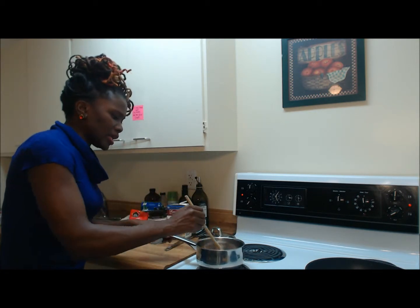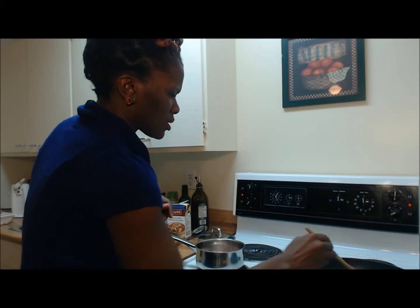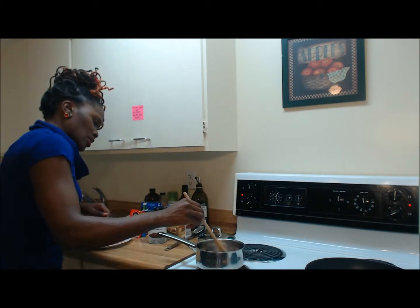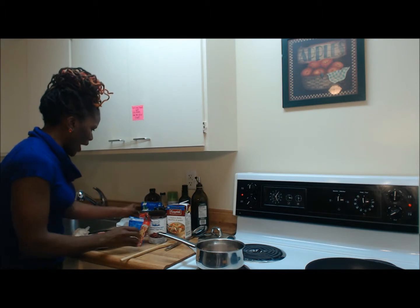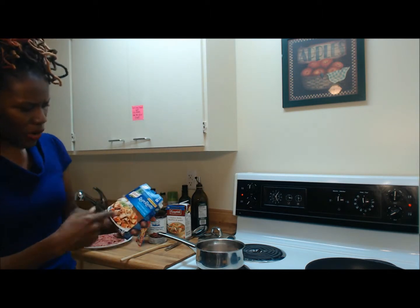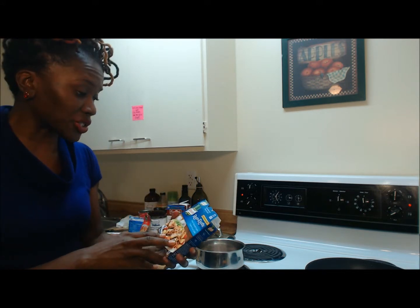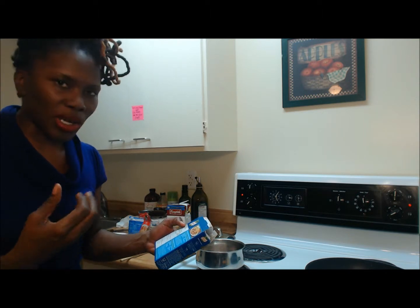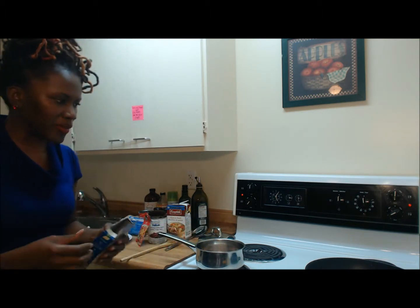I've got a pot for my beans here — red kidney beans — and for my lean ground turkey. I'm going to add my seasoning for the ground turkey. This is Nipton seasoning; it's onion roasted and garlic, so it already has your onion flavor and garlic flavor in there, plus a little bit of pepper flavor as well.